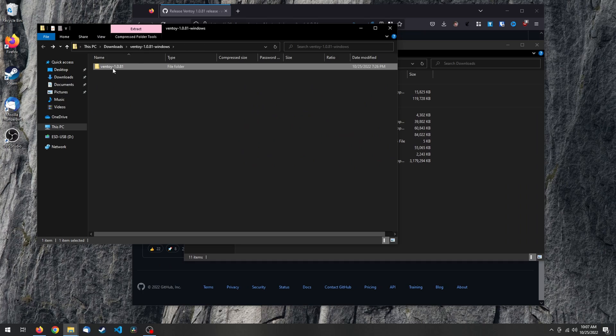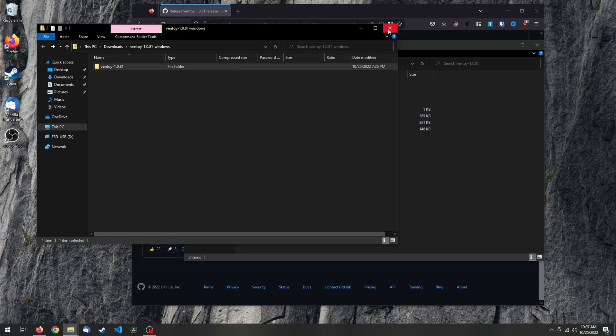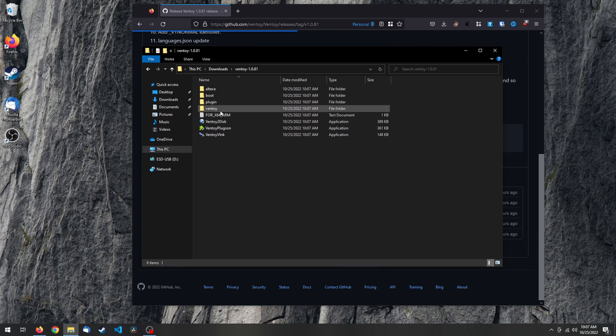If you're a Mac user, sorry, but the installation process is going to be a bit messier. You'll need to download Ventoy's ISO from the same site and then perform a workaround using VirtualBox. If you're willing to jump through the hoops, there's a handy video by AlienDrew going step-by-step through the whole process — I'll be providing the link in the description. But returning back to our Windows and Linux users, once you extract the archive, you're going to find in the folder a collection of various executable files, and which one you want to run will depend on your OS.